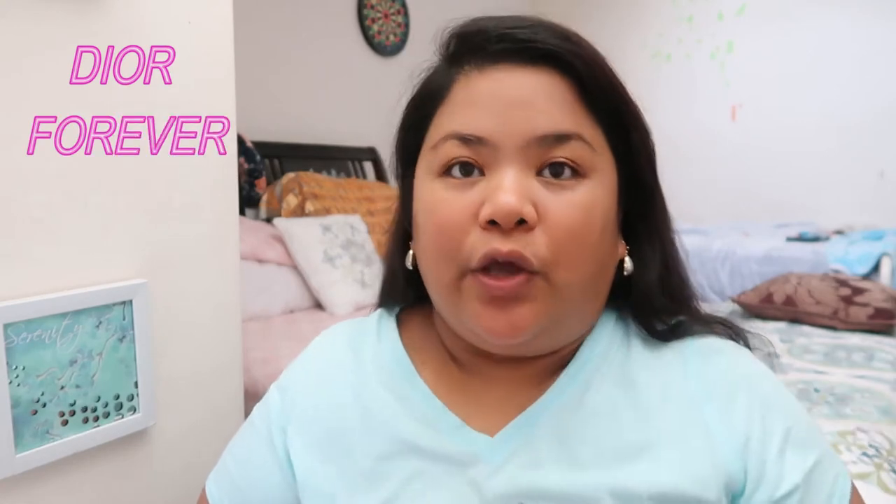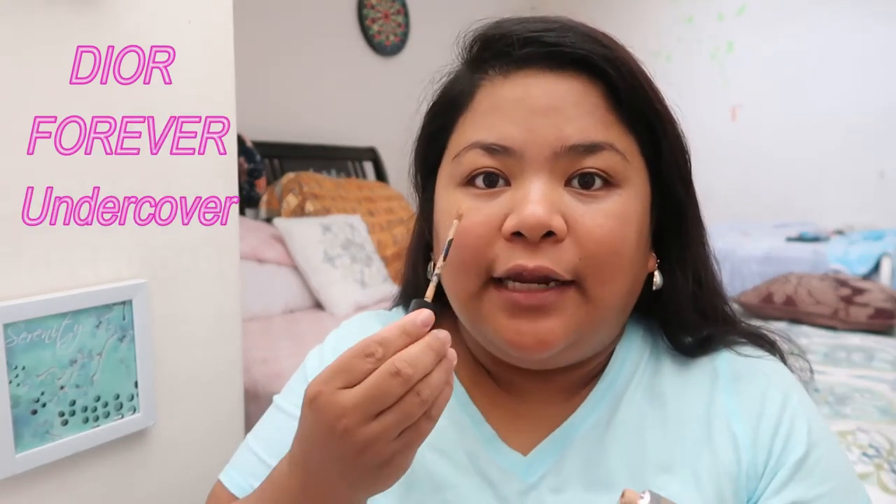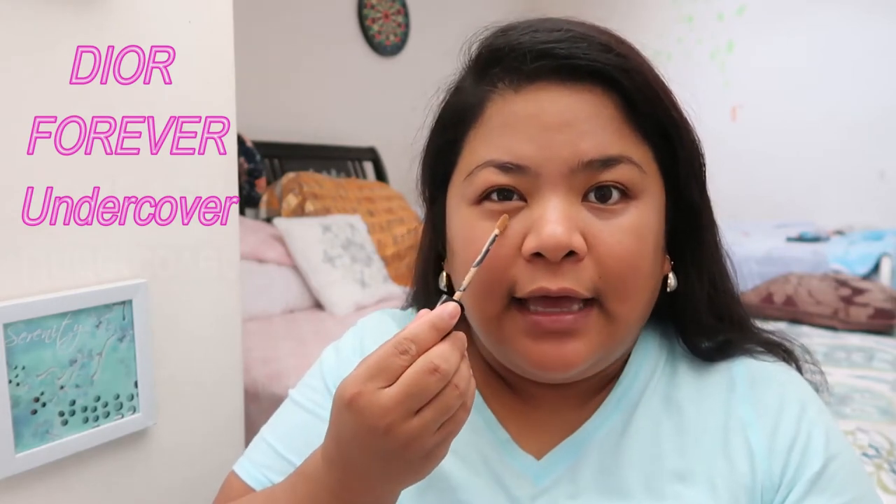After I use the primer as a concealer, I tap it in and then use my actual concealer, which is the Dior Forever Undercover. I made a video about this too, guys — if you want to watch it, just click the link up here. So now I've blended the concealer. I don't put so much concealer at the start because we'll still do the eyes, then clean everything up with concealer after.